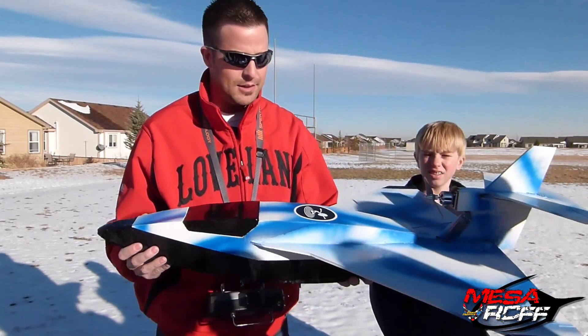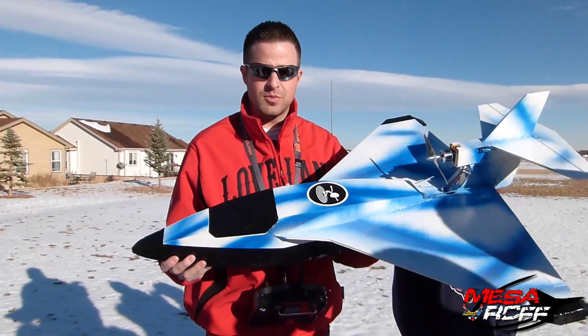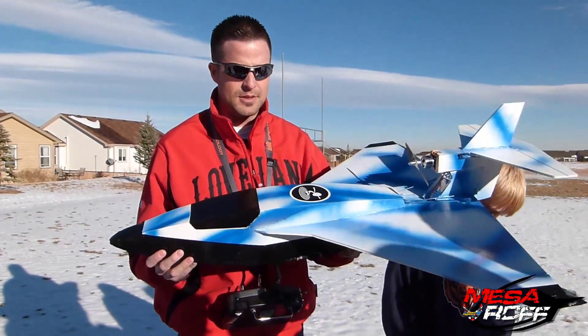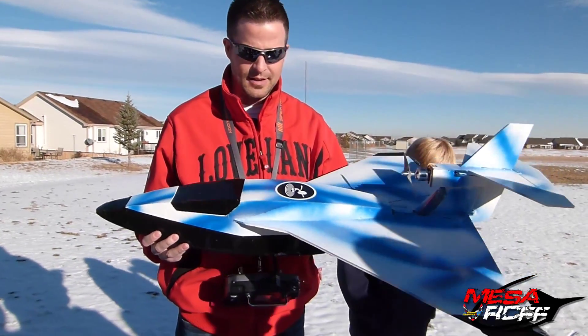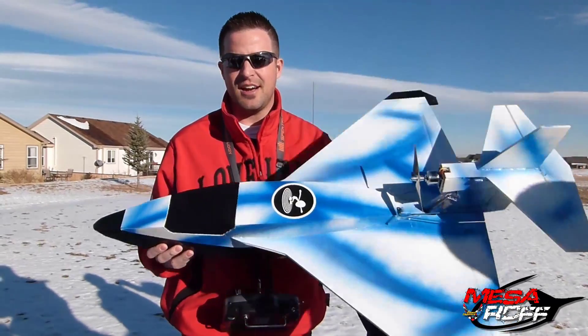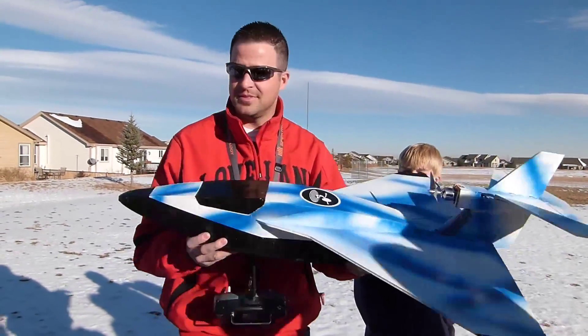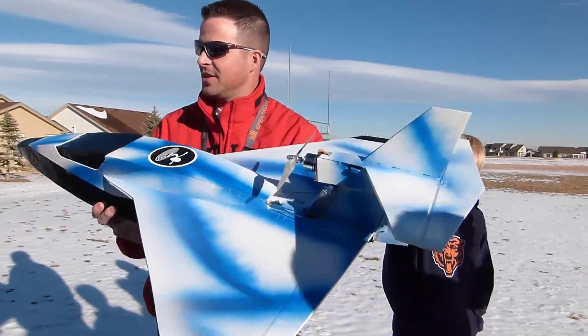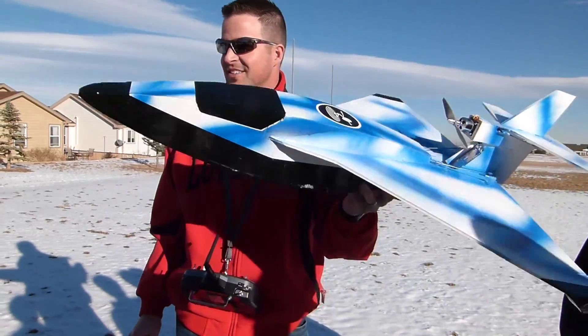Like I said in the description on part one, this will be available for free for all of our viewers and subscribers. The plans will be available, the kids will be able to make it — look for the Snow Hawk to be our version of the Polaris, out for everyone to have and enjoy. Thanks guys for coming out and helping me out with this thing, and we'll get you guys building this so you can have your own little planes out there too.